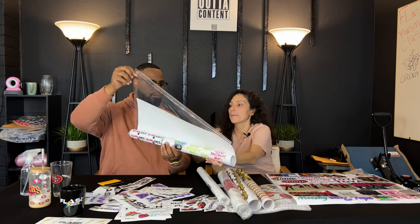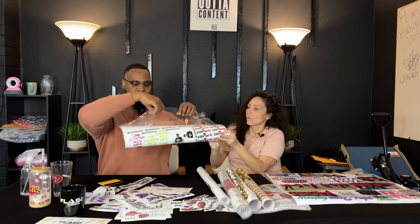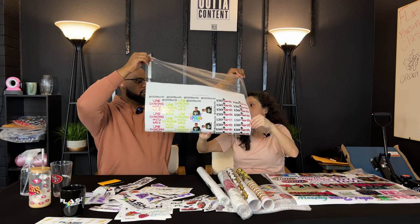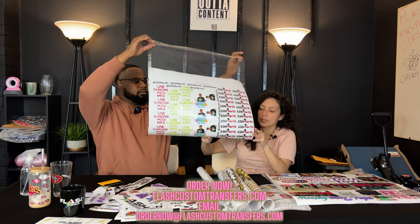Let's turn it this way and unwrap it. This is our UVDTF — this is one of Tia's orders. She has ordered with us plenty of times and she ordered three UVDTF sheets.